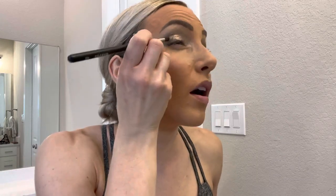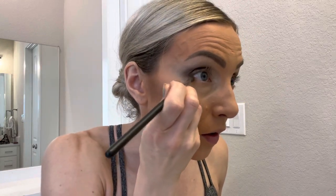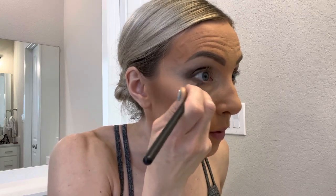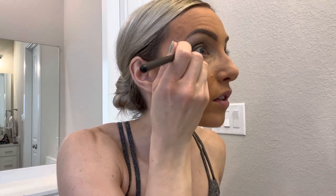Now I'm taking this little brush and I'm going to put just a little under that lash line, kind of like a pseudo eyeliner. I don't want to go crazy with eyeliner down there because I feel like my eyes don't pop nearly as much, but I am going to try to blend it into the outer area.